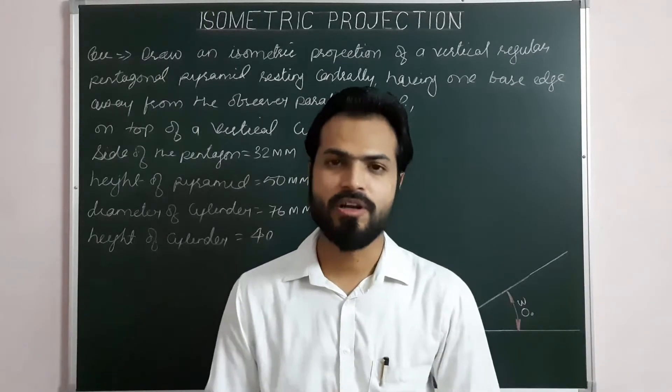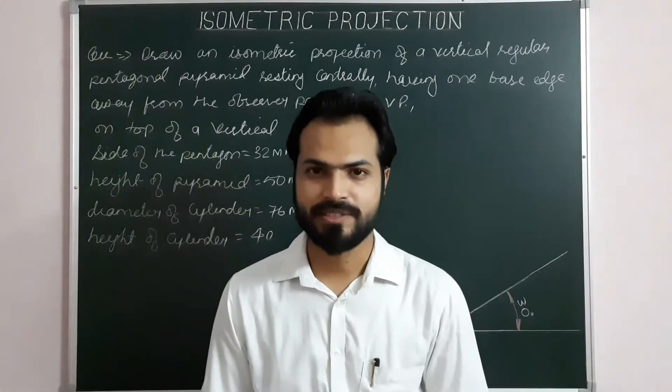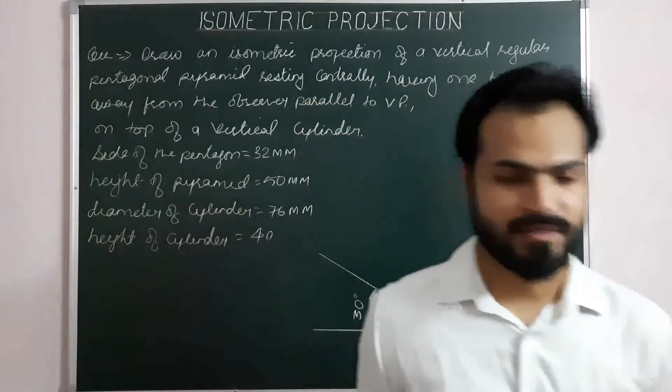Hello everyone. Good morning to all. Hope you are ready with your sheet, pencil and all your instruments. So let's start the problem.